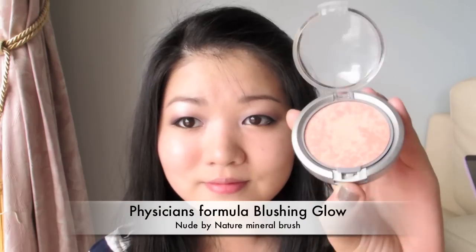Now using a bronzer, I'm going to lightly frame my face so it will look more 3D in pictures. We're using a very neutral peach shade as blush today, because we want all the focus to be on the eyes.